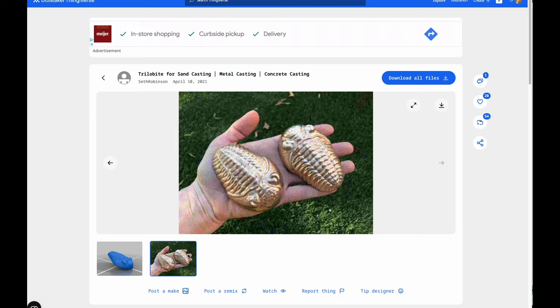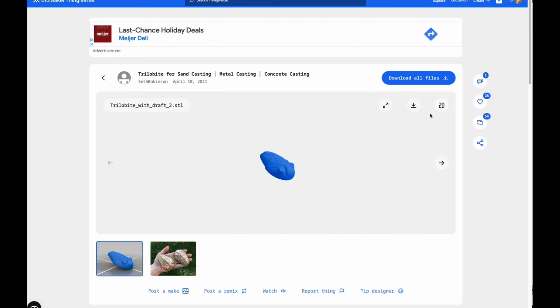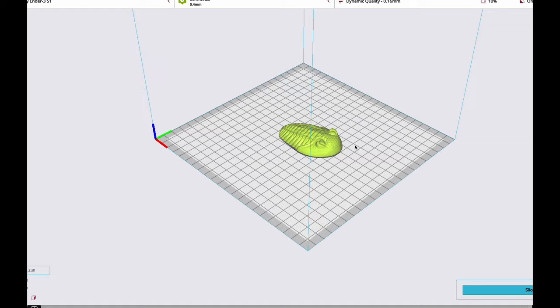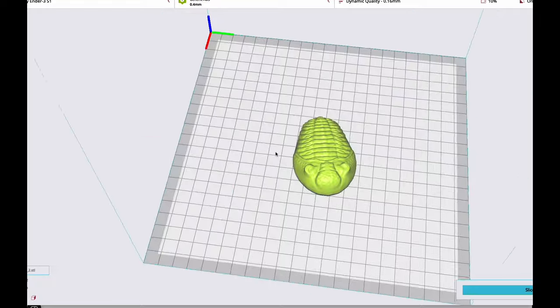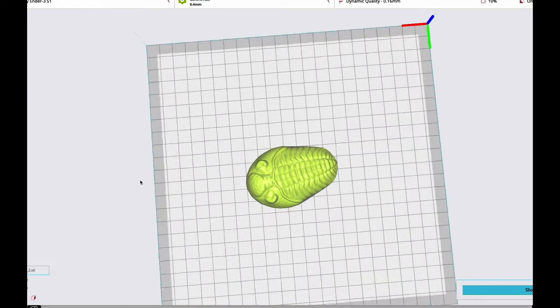I'd found this in a YouTube video by Robinson Foundry where he made some really neat bronze trilobites and he posted his 3D file. So I was able to take a look at it, download it to my computer, and then bring it over into my 3D printer slicer software where I could double check my printer settings, make sure I had supports set up right, and then actually 3D print a copy of this trilobite.